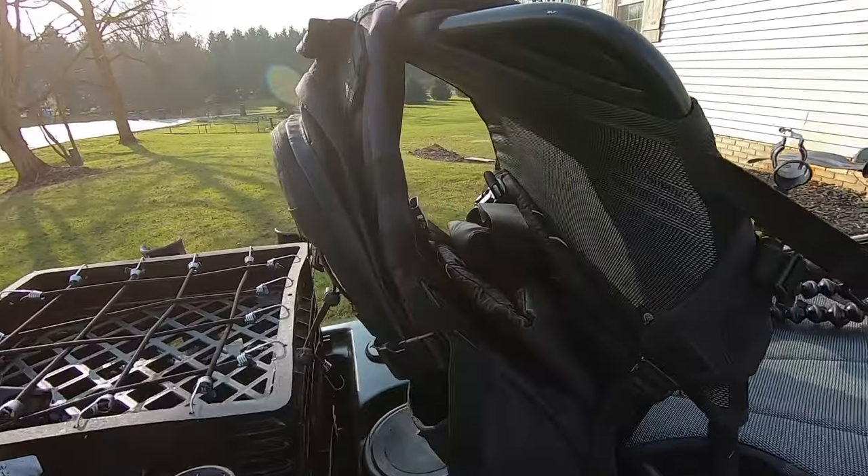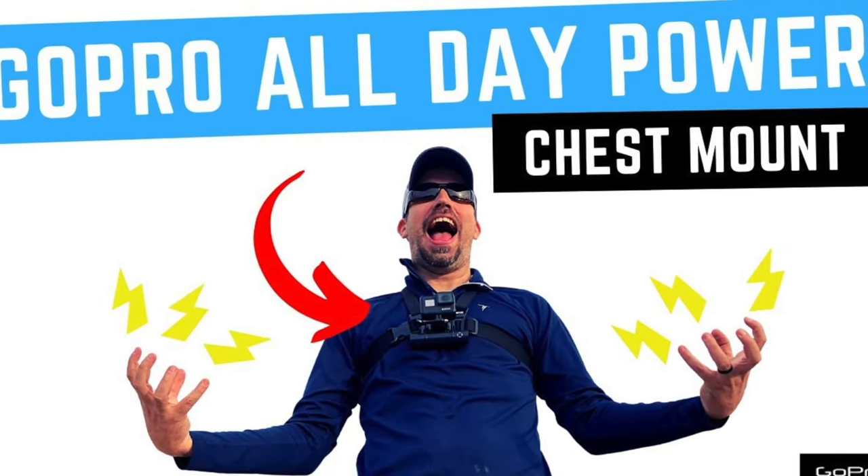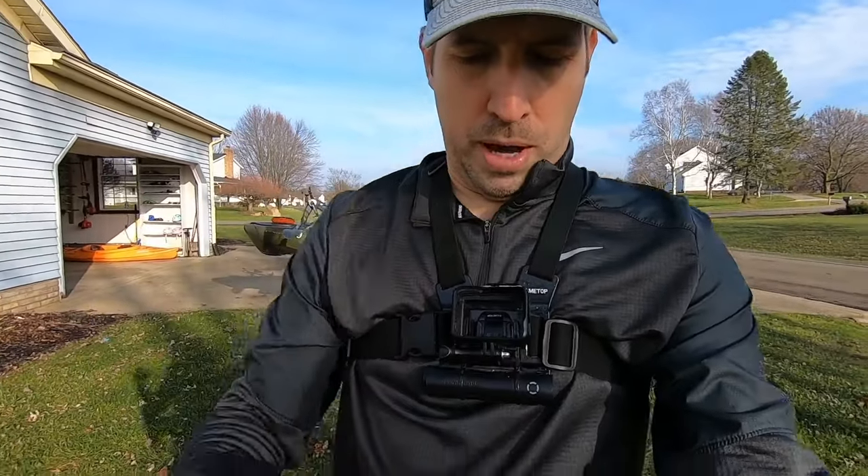For those of you who like to fish and also record your content, you might be interested in a chesty, which I have right here. I created a video on how to make this into all-day power — I'll throw that up in the cards. Something else I always have on my kayak is a safety horn. These things are really cheap and make a really loud noise if you're in trouble out there.